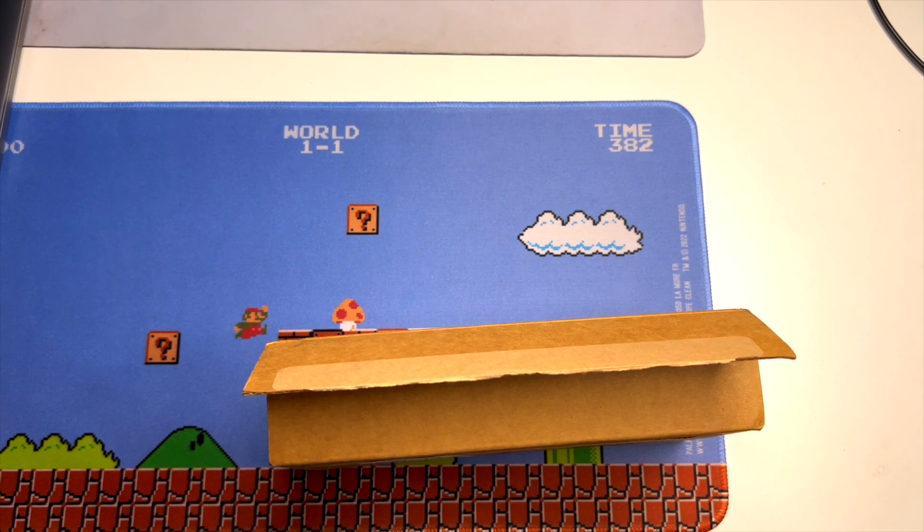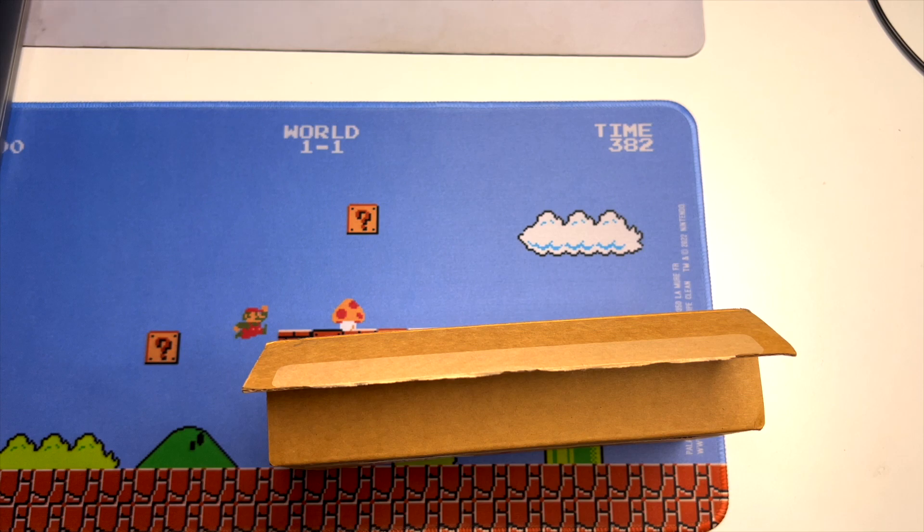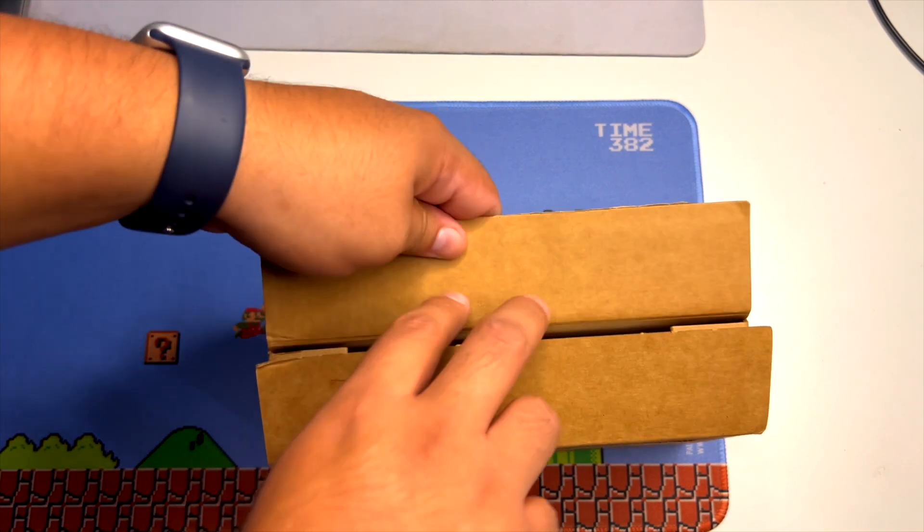Hello everyone and welcome to another video here on the Lil X Tech YouTube channel. Today we have it on release day — the iPhone 15 Pro Max.